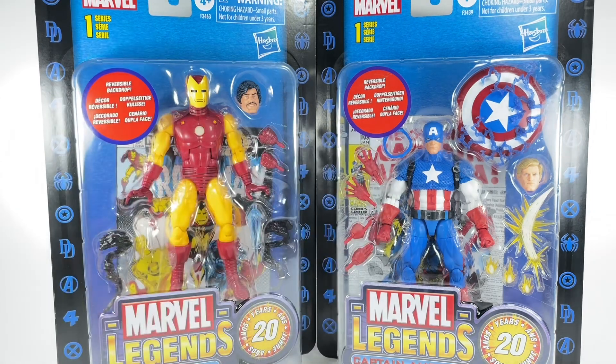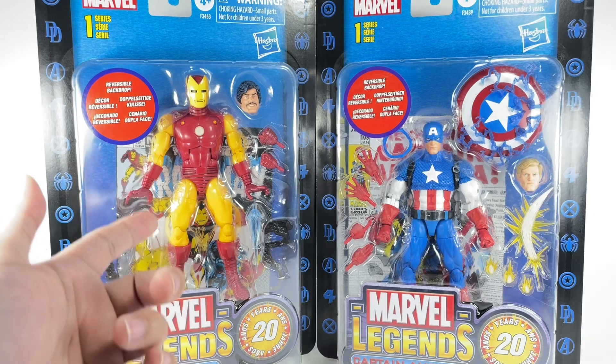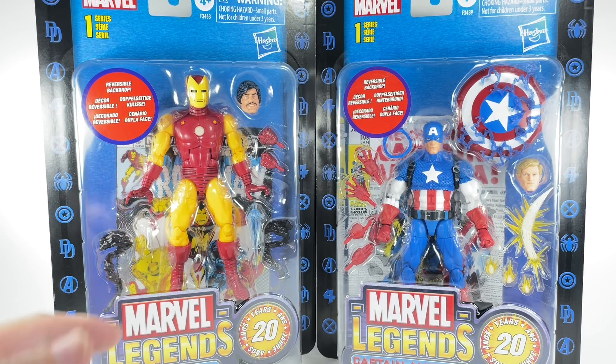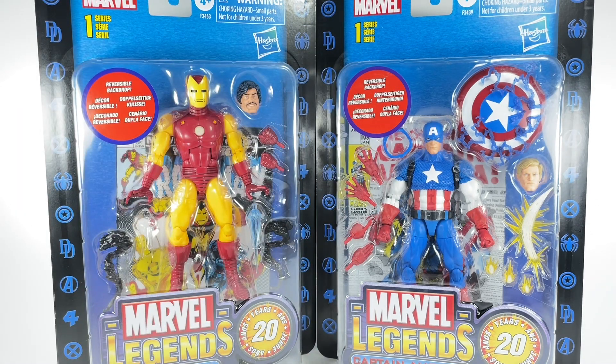The question now is should I unbox and do a review of these figures, because you kind of already know what they're about. This one just has a retooled chest torso, a new head sculpt, and a new Iron Man helmet head sculpt, but basically the legs, arms, and blast effects are essentially old pieces repurposed by Hasbro. Captain America is obviously just a big repaint of the 80 Years Captain America with a new head sculpt and some effects on the shield, but you basically know what you're getting without unboxing them.